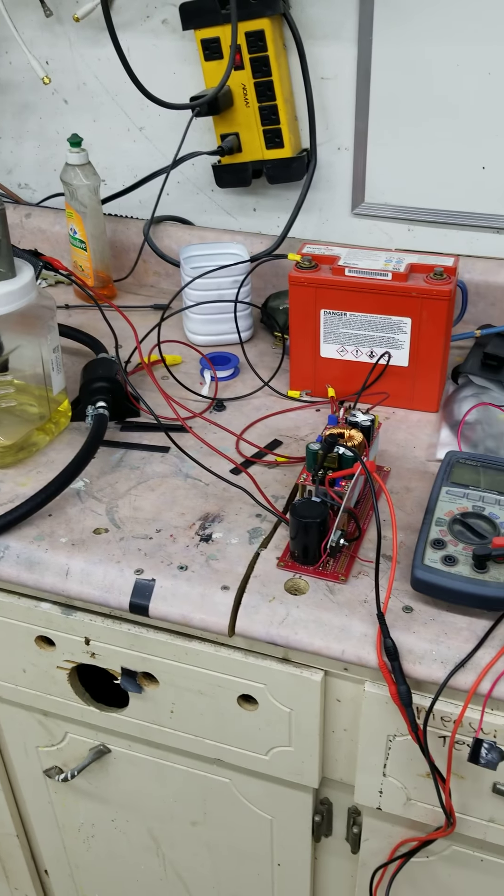That injector is firing at an equivalent of about 4,000 to 5,000 RPM — that's what it would be like if that engine was running at 4,000 to 5,000 RPM. And it's running straight Sea Foam through it now.